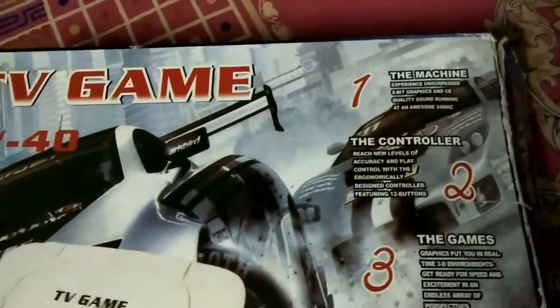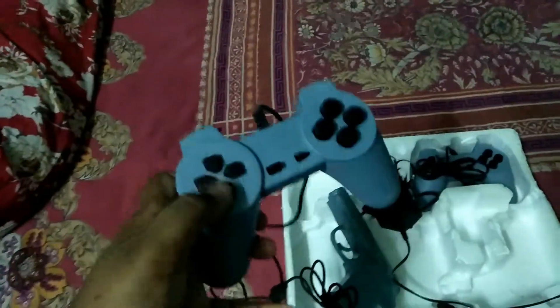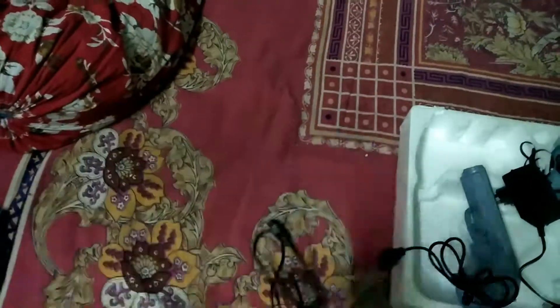Let me open the controller and show you how many buttons there actually are — and it's not even 12 buttons. There are actually 10. Look: 1, 2, 3, directional pad, triangle, all those buttons, start, select — it doesn't even have right trigger or left trigger. So there are only 10 buttons.